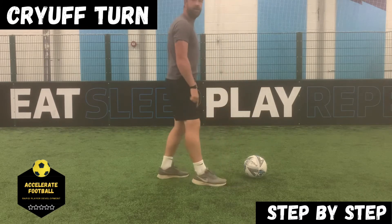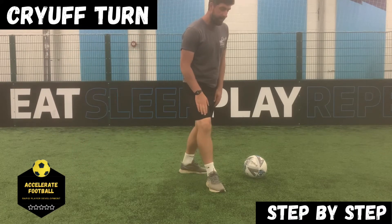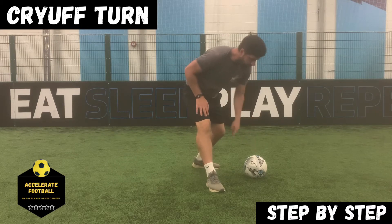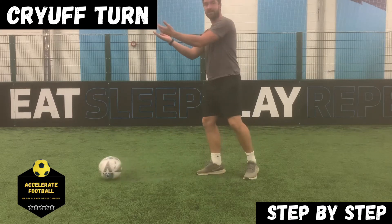This foot needs to turn out from the ball. So as I approach, I turn this foot here and I get this foot advanced to the ball as well, which creates a nice channel for the ball to roll along. So as I pull this ball back across my heel, because this foot is advanced, it can comfortably move the ball across and then I've got my change of direction.